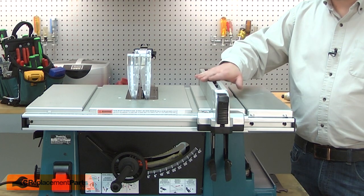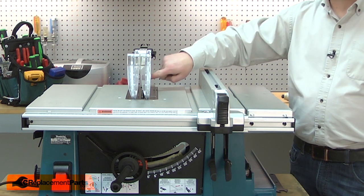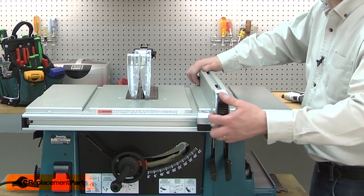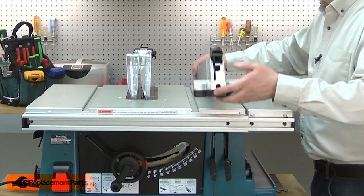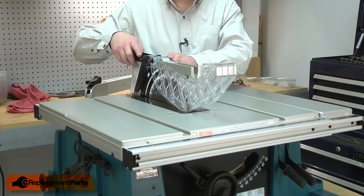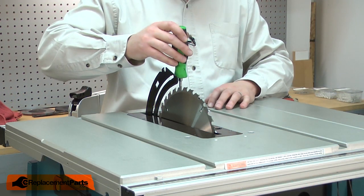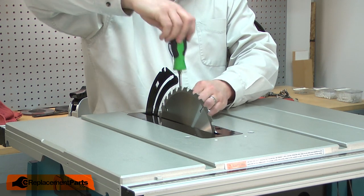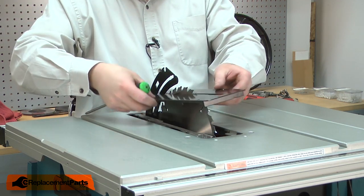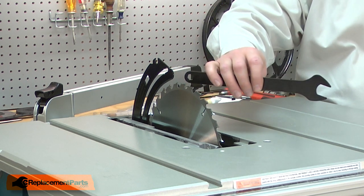I'll begin by removing the fence, the blade guard, the blade insert, and the blade. I'll start with the fence. Now the guard. The blade insert is held in place with one screw. And now I can remove the blade. I'll use the wrench that came with the saw.